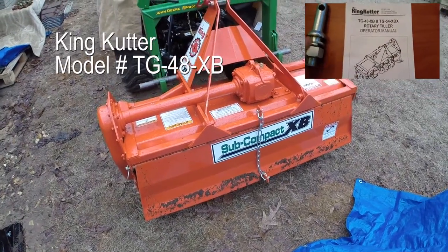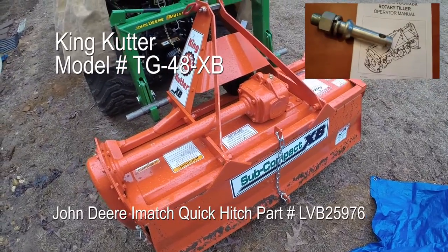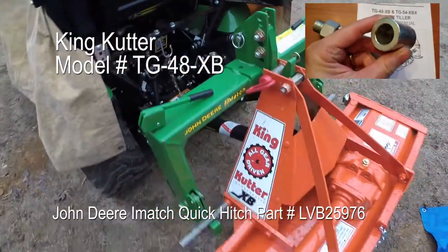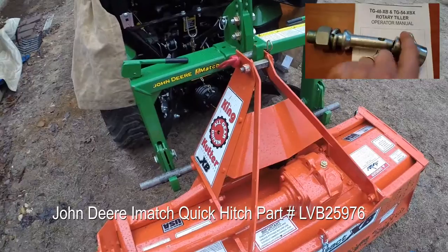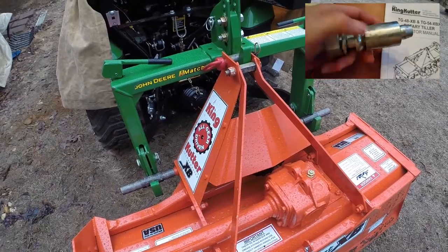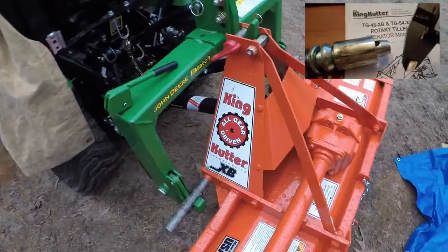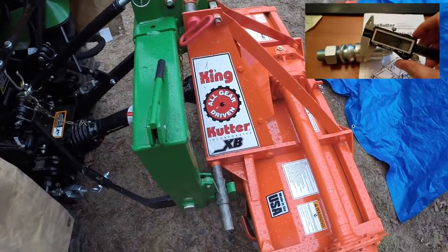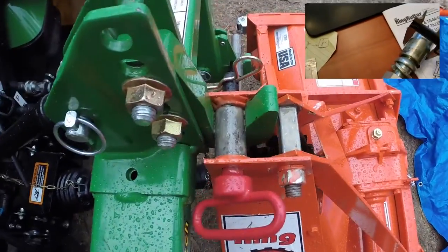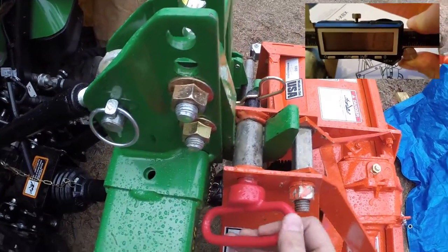Welcome to our video. Today we're going to be showing how a King Cutter XB model, designed specifically for subcompact tractors, can be fitted to a John Deere iMatch Quick Hitch Receiver. I had purchased this iMatch back several months ago and I've been converting all of my implements over to using it. I just recently picked up this XB and I'll have a video about that here shortly about unloading it and unboxing it. But I wanted to go ahead and show a few of the modifications that I've made to get this to work with the John Deere iMatch.